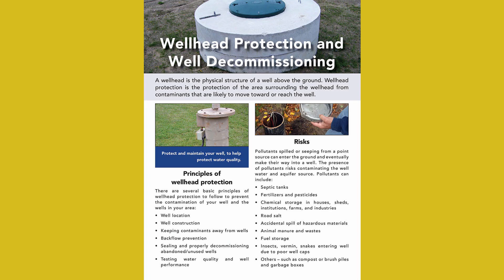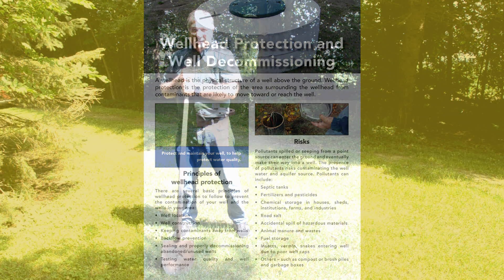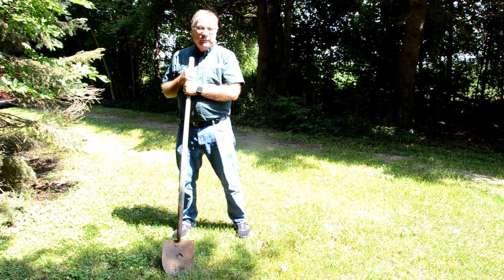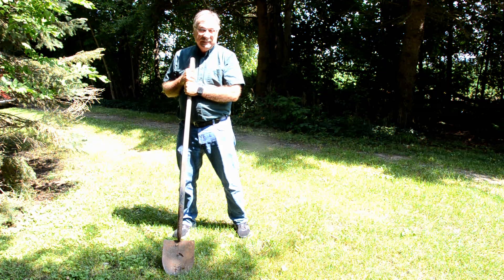There may also be unused wells on your property and, if they're not maintained, they may contaminate your aquifer and cause problems with the wells that you and your neighbours are using. It is important to have them properly decommissioned using a licensed contractor.